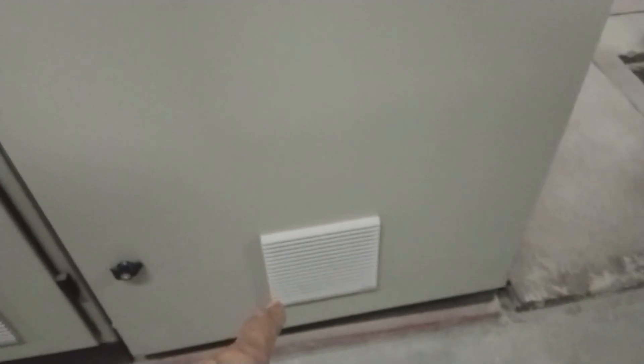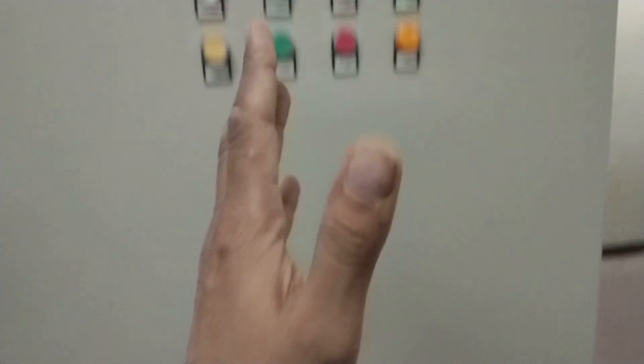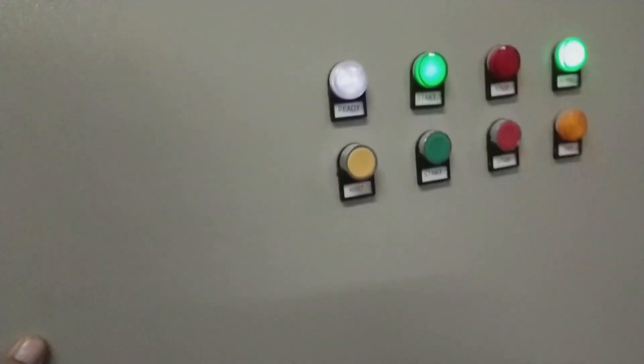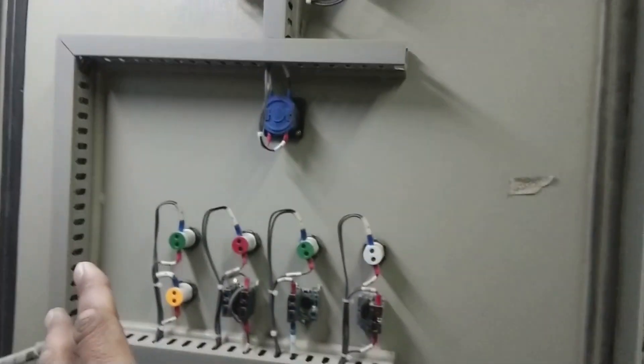There is also ventilation — on the top there are fans sucking air, which passes down through the panel and exits out. Now looking at the back of the door, you can see all the components I just explained from the front.